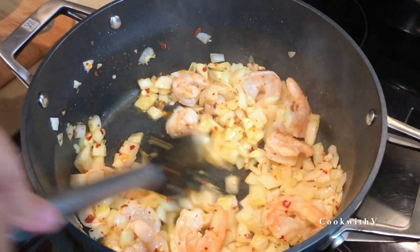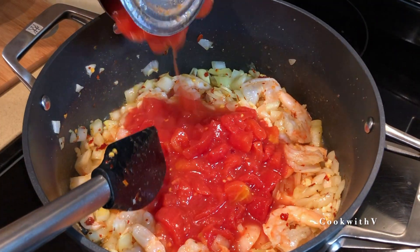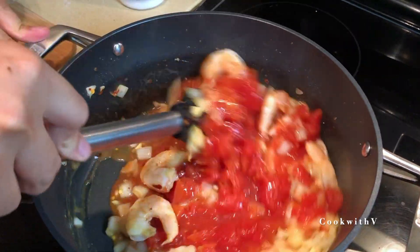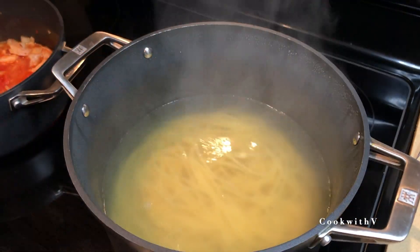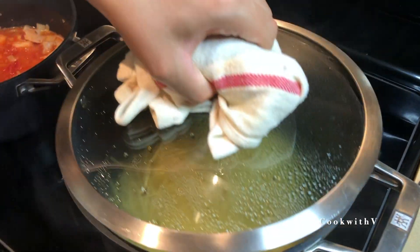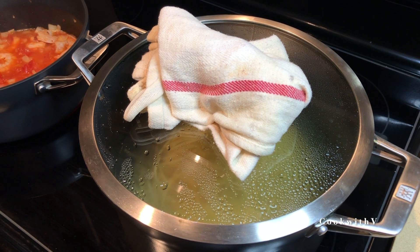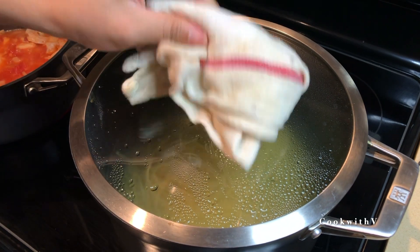Once the shrimp turns a little bit pink, it's cooked. We're gonna add our tomato in — I'm using about half a can, about 400 milliliters — and crank the heat to high. Let's check on our pasta; it's been about 10 minutes and we want it al dente, not fully cooked, because it's gonna cook a little bit more in the sauce. I'll quickly taste it — it's perfect. We're gonna turn off the stove and let it sit while we finish the sauce.